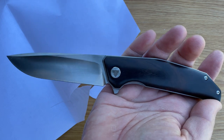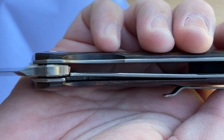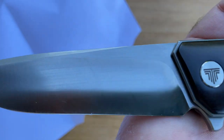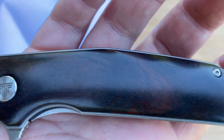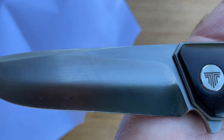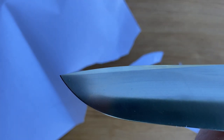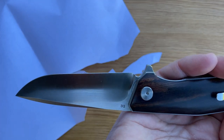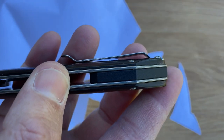This is definitely something I would love to add to my collection. These are amazing blades — absolutely gorgeous. As you can see, that wooden scale with the dark wood finish, the logo, D2 steel — a very, very nice beautiful knife.